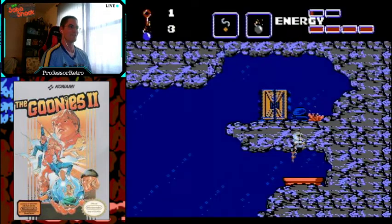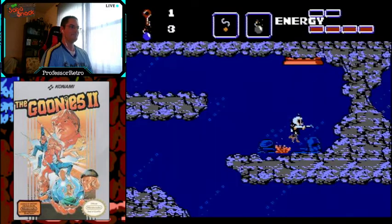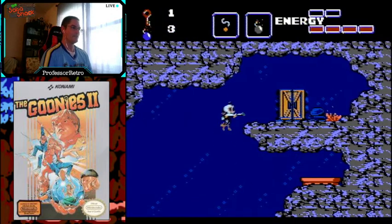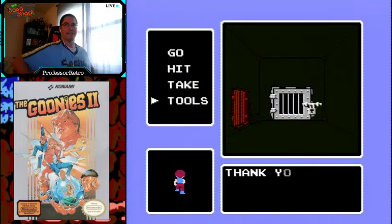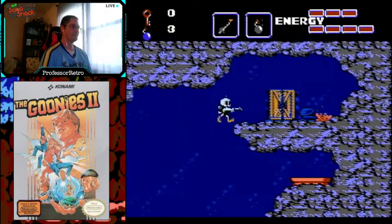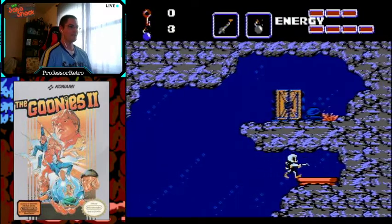We can't climb down because we're getting blocked — that's okay, just press start. We're in midair, don't try to climb off the vine, just go down. And look — we're flying across the screen. I think it's five screen transitions. And we go in — get that Goonie — and let's leave.